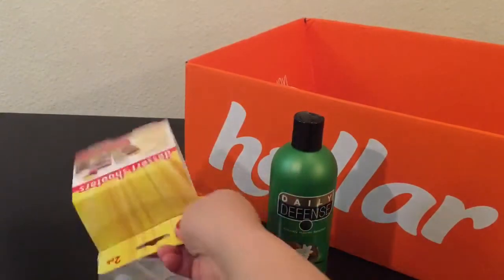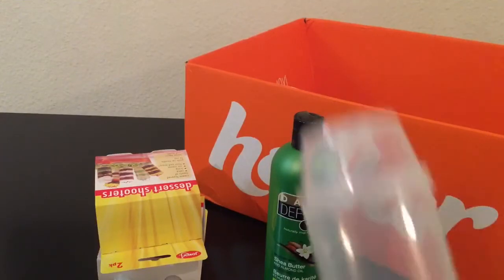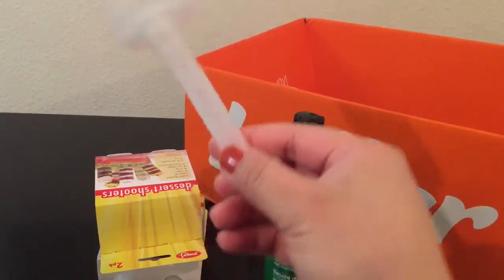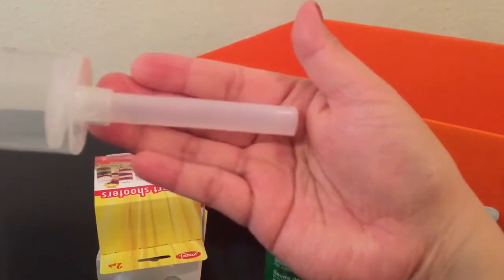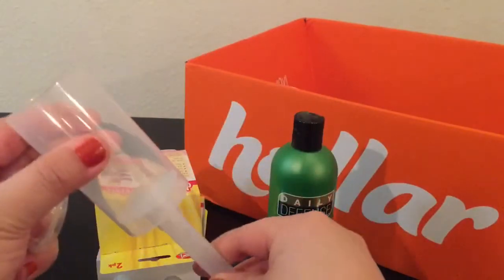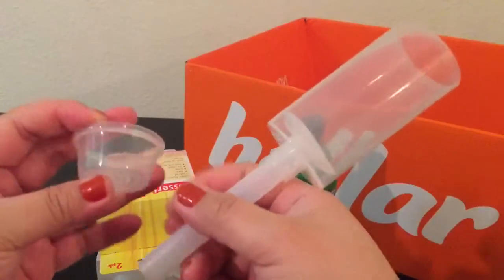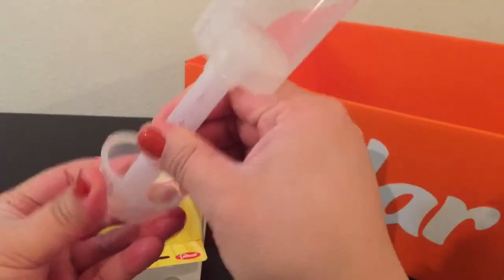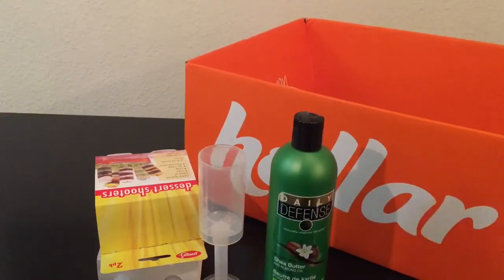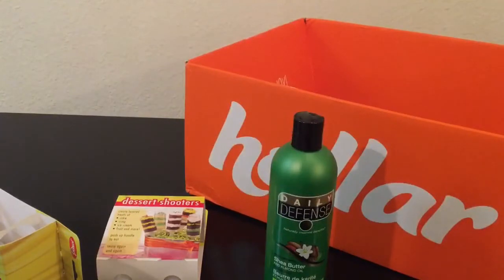I got two of these because with the first brand I only bought one since I wasn't sure. Here's how it looks. It has little stars on it, you fill it up, and it goes up and down. What's cool is it has a little stand so you can leave it on the table.